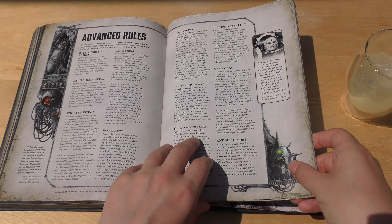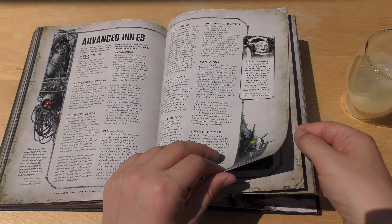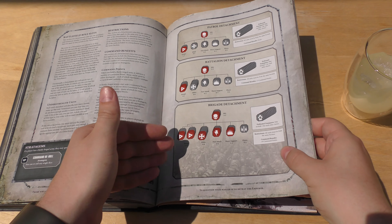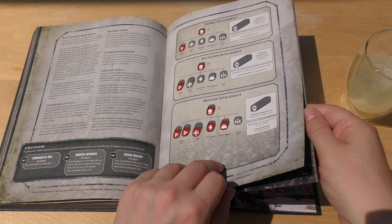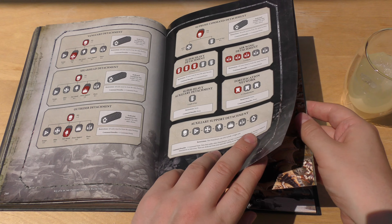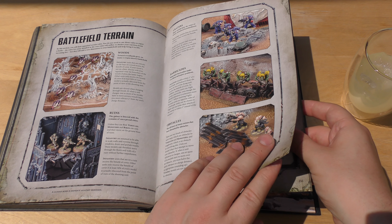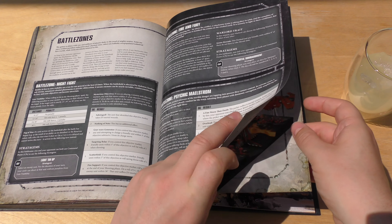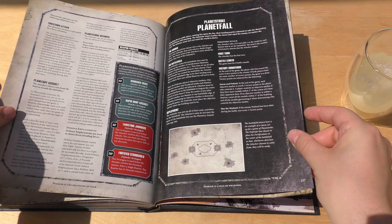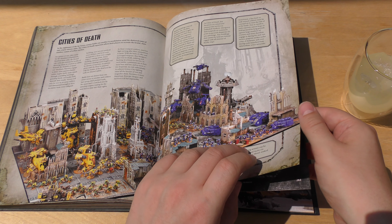And then advanced rules: battleforged armies, expansions, terrain, Planet Strike, Death from the Skies, Cities of Death, and multiplayer battles. Battleforged armies include HQ, fast attack, patrol, battalion, brigade, supreme command detachment, and super heavy detachment. Terrain rules show how it affects models, battlezones, Planet Strike, planetfall, and Cities of Death — good luck moving your stomp around that city.